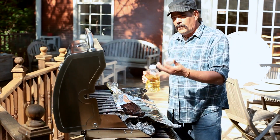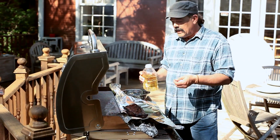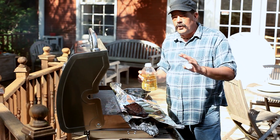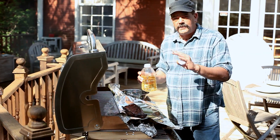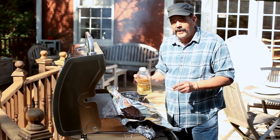Not only does this put more moisture in it, but the sugar content in the apple juice will actually caramelize. And these ribs will come out looking like they're mahogany — just dark and beautiful. The bark is the best part. You really want a nice, dark, spicy bark around the outside of these ribs.